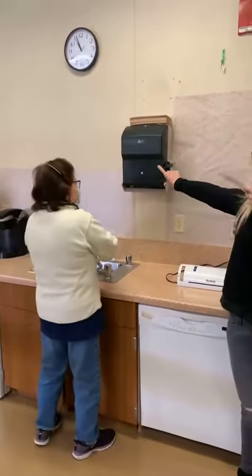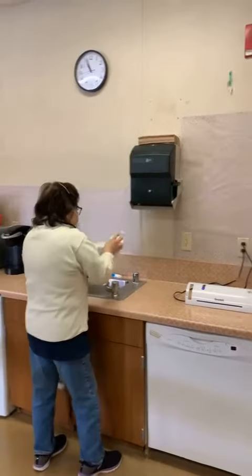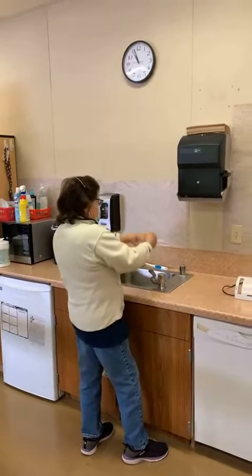So get towel. 1, 2, 3, 4. And we dry hands.